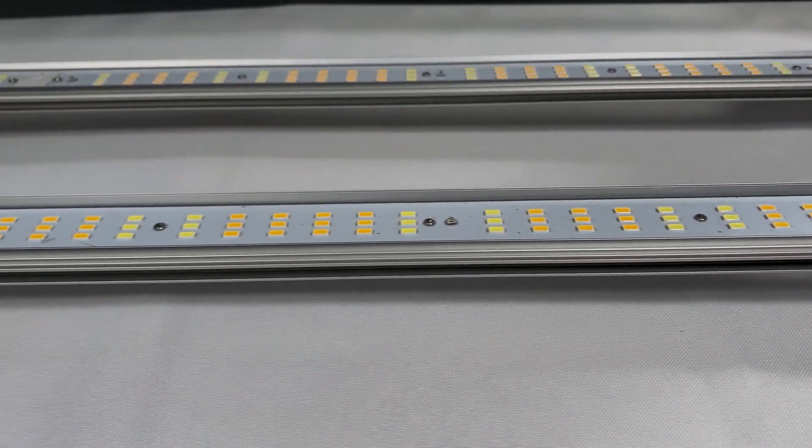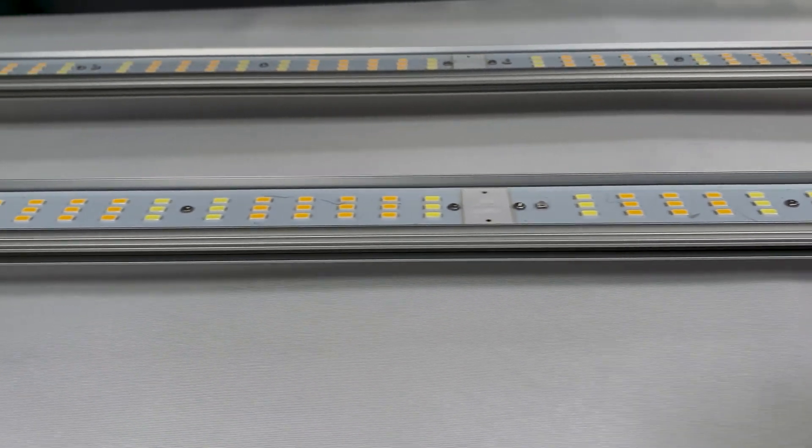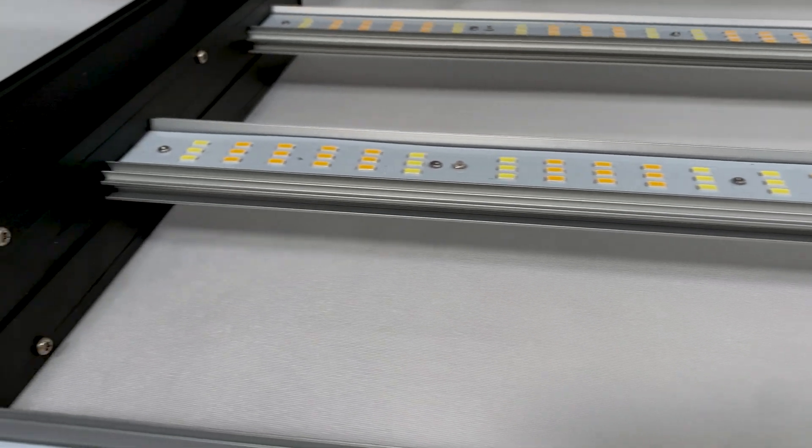Growers Choice ROY E680 is made with top bin Osram diodes. Paired with its flagship 3K CMH full phase spectrum, this light is the real deal.